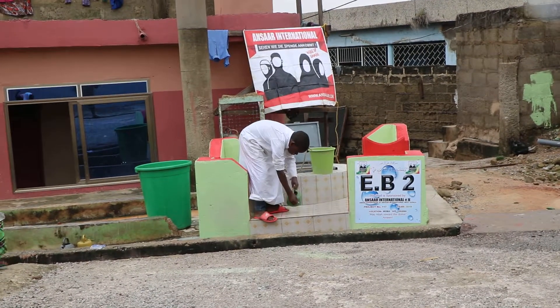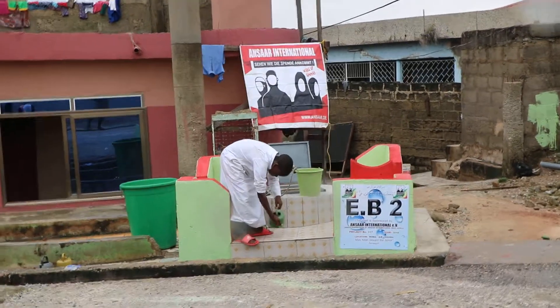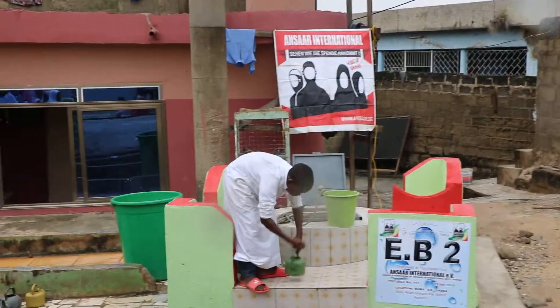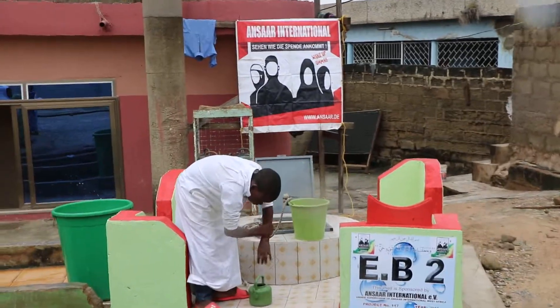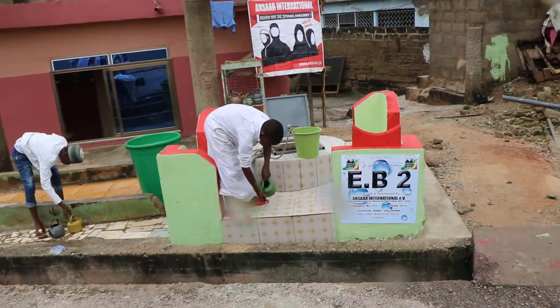May Allah SWT reward you so much abundantly. Every dime that was put in this project, may Allah SWT replace it for you with the water of Jumaa.